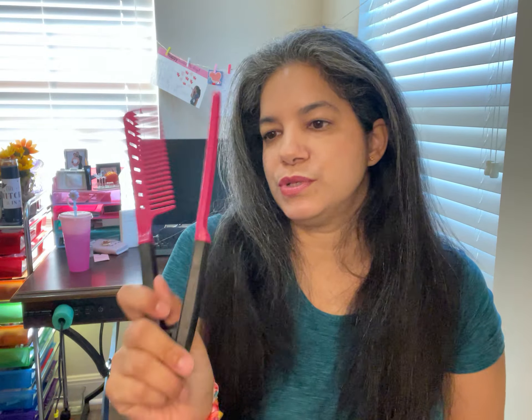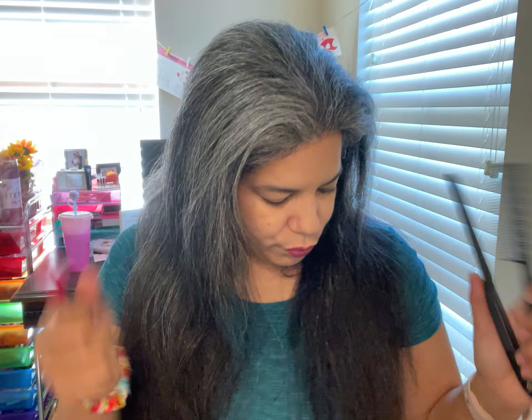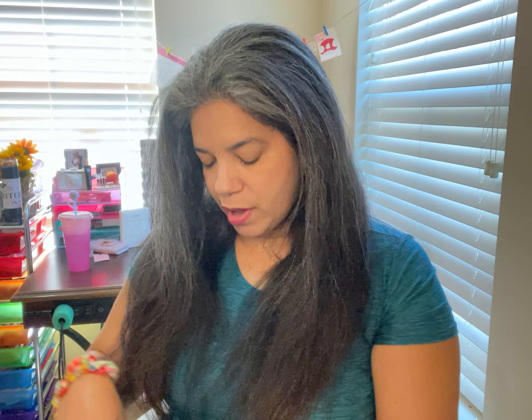I wouldn't use this Temu comb in my daughter's hair because I'm afraid it might move near her ear. It's so flimsy it might fall off. The point of these combs is you grab your hair, use your flat iron, and comb through at the same time — it cuts down on styling time. But this one from Temu, I do not recommend it. You should spend a little more money and get one that is actually worth it.